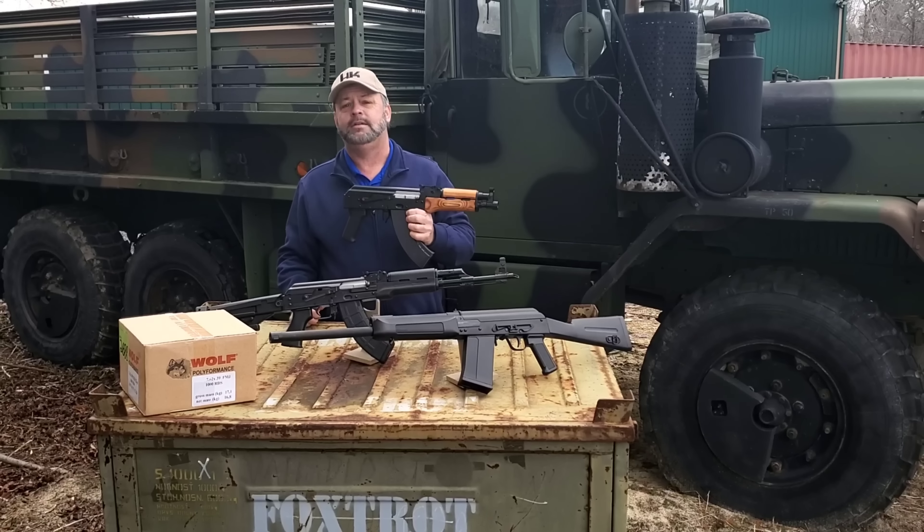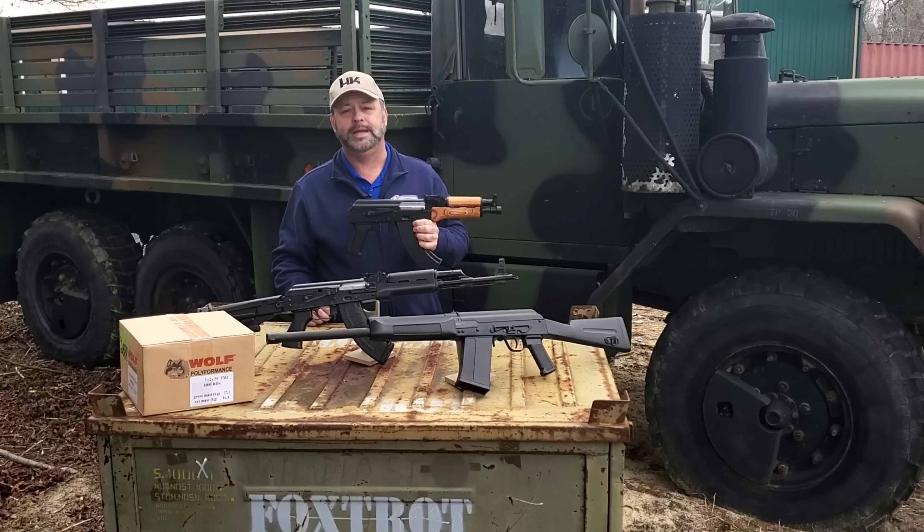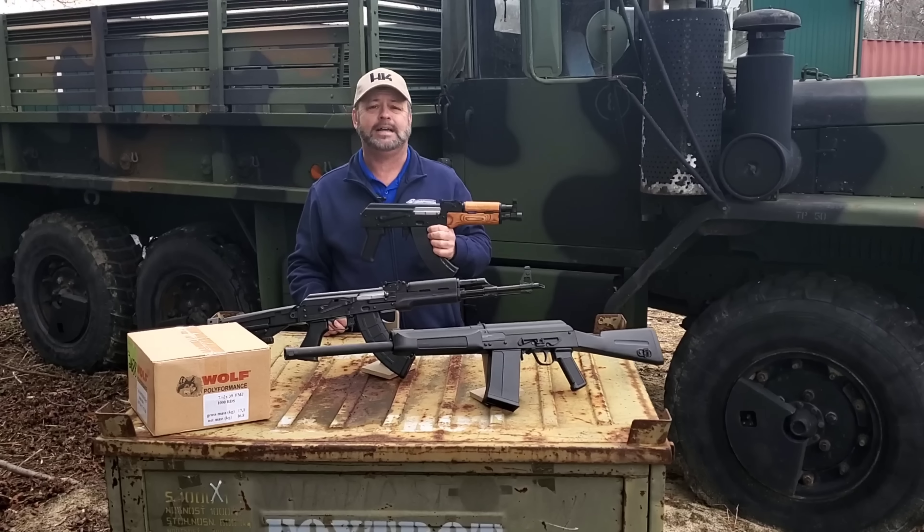Hey, thanks for stopping in for the Atlantic Firearms Weekly Update on some cool things that we were able to get in stock this week.